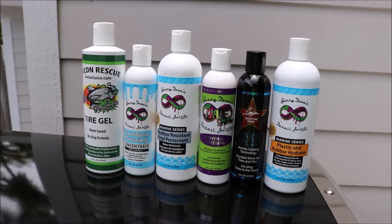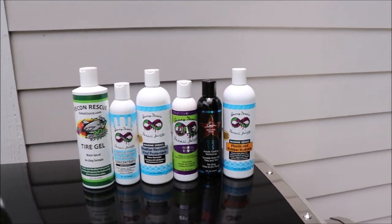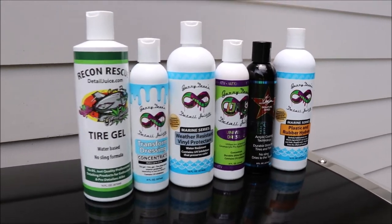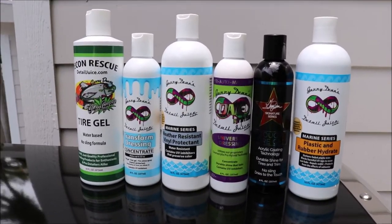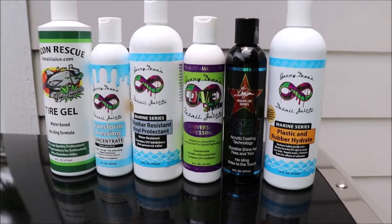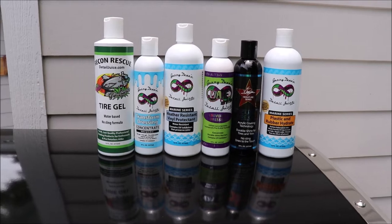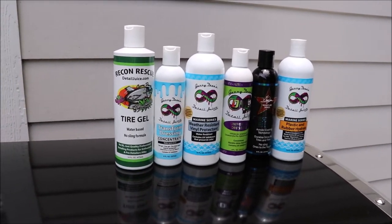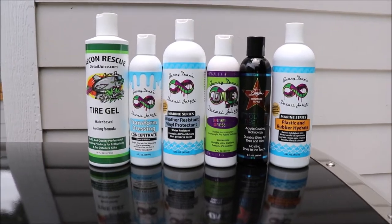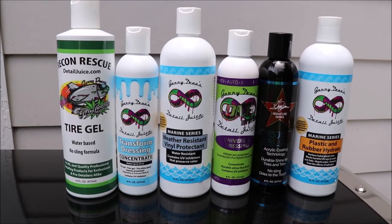Check out Gary Dean's Detail Juice Nation — it's a group on Facebook where we talk about only my products, my processes, and what I've got going on. You can also learn more about these trim and rubber products from the group and also on detailjuice.com. If you've got questions for me, 813-846-4406 is my cell. Thank you so much for watching — if you have questions, I can't help unless you reach out.